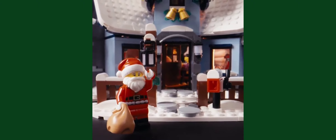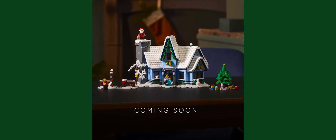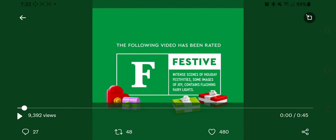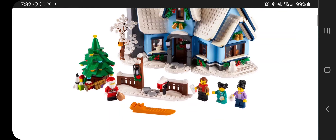Santa slides down the chimney. Poof! That was a nice little set. Coming soon. Interestingly, it doesn't have the date on here, but we found out the date already. So I'll go ahead and stop this and move right over to LEGO.com to talk about this set.